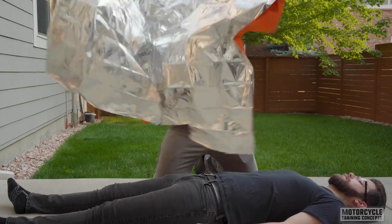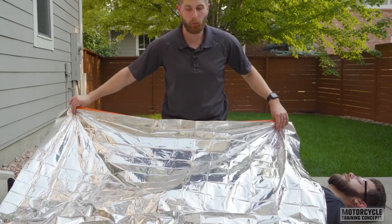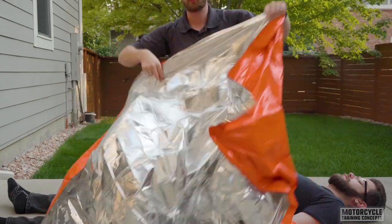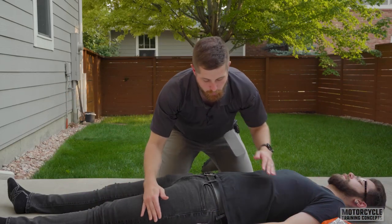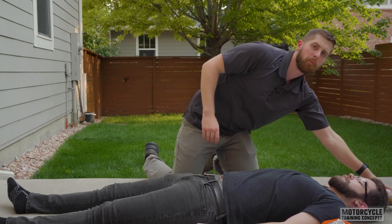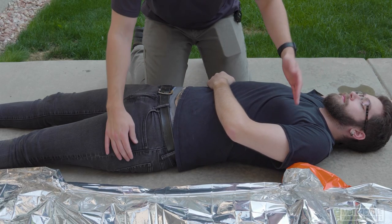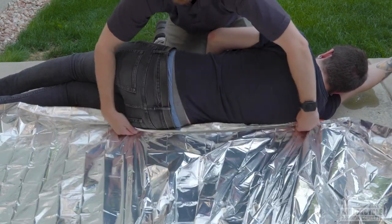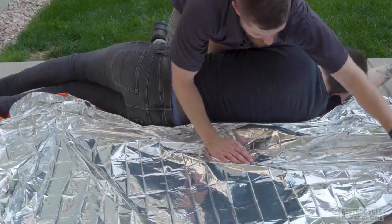For this, I'm going to unfurl the blanket and lay it how I want it to be over the patient. I want to make sure it's lengthwise, if at all possible, to encompass as much of their body as I can. First thing I'm going to do is lay it next to them. To roll them, I'm going to put them in the recovery position — one arm up above their shoulders, one arm right here. I'm going to roll them towards me and brace them on my leg as I bunch this up until it's about halfway under them.